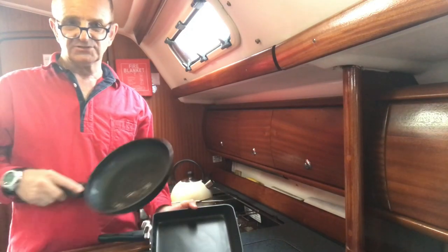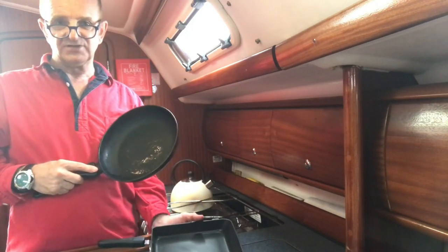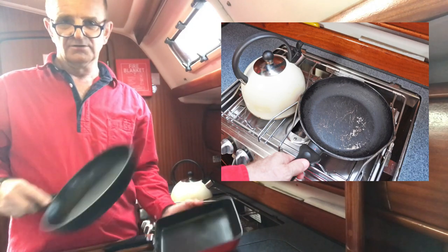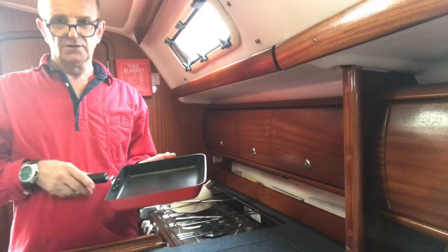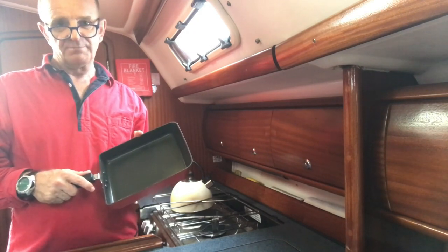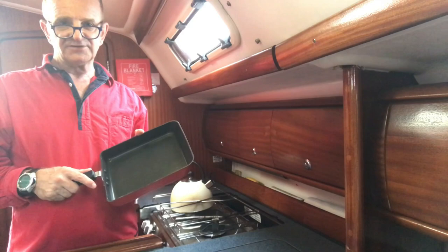This round pan by contrast is only 50 square inches in area, so it's smaller, but it doesn't leave room for the kettle. What I want to do is cook breakfast whilst at the same time boiling a kettle. If the Boaties pan can do that, it gets my vote.